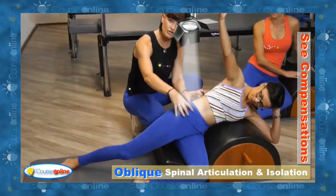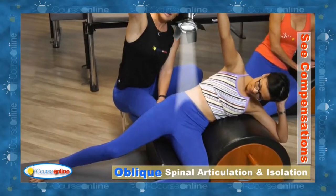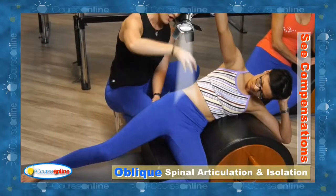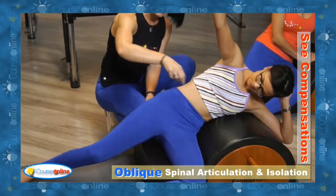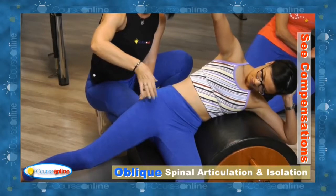If they feel the QL working, you're actually going to roll them back because now the spotlight is shining on the obliques. Just be careful that the TFL isn't dominating, and if you see that it is, allow them to adjust.